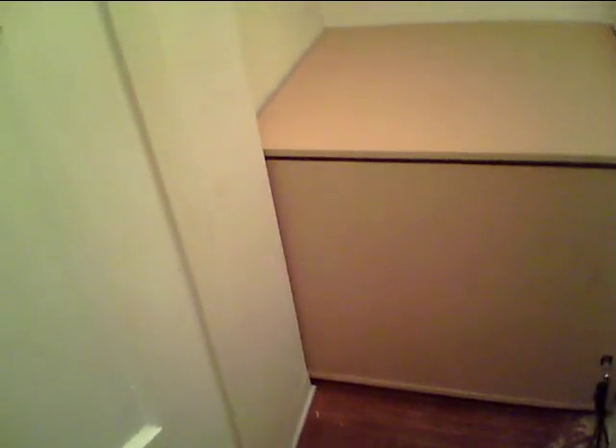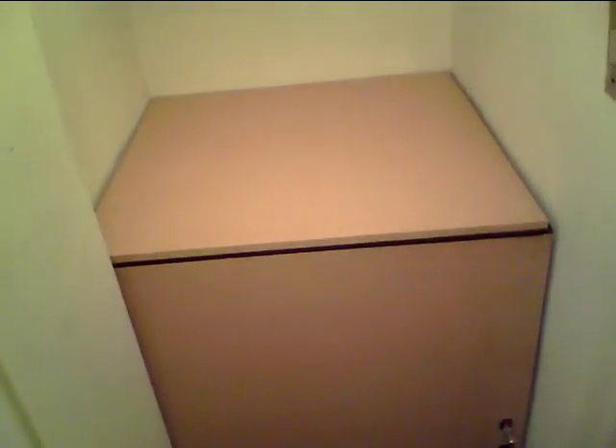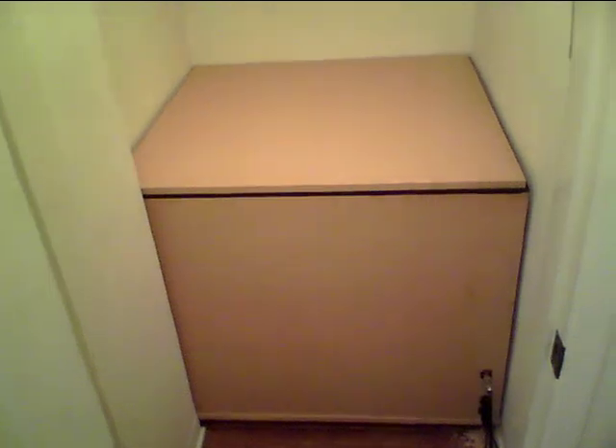I built the box as big as possible — it's about 3 feet by 3 feet by 30 inches high. I did that because I believe the largest amount of space possible inside the box will create the best sound and the least boxy character. I had to build it into the corner and put it all together using wood glue and L brackets.